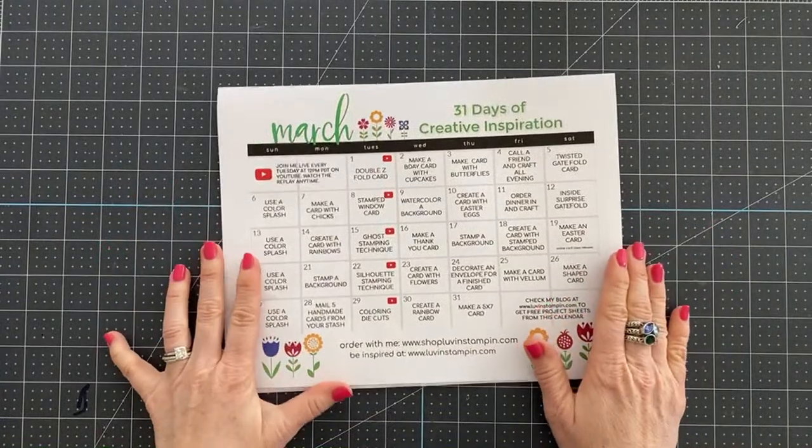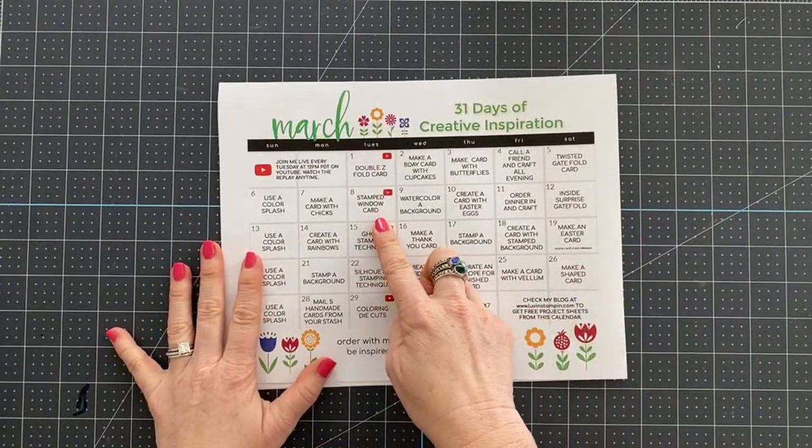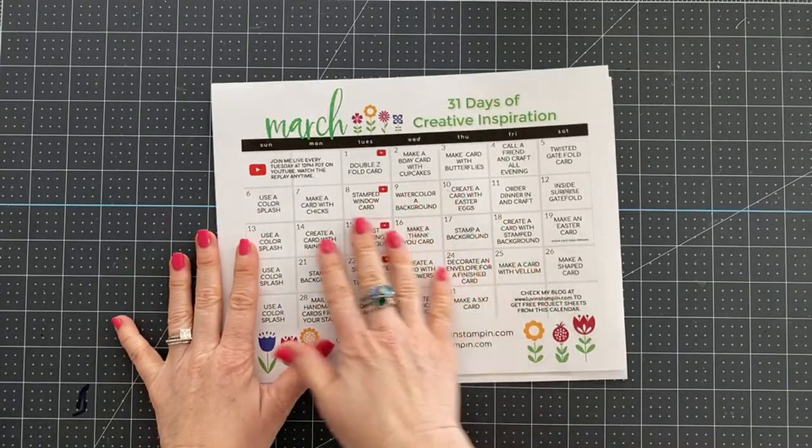Before we get started today we always go over a few housekeeping items. We are going to be making a stamped window card today — I have a few examples for you, you're going to love all of them.